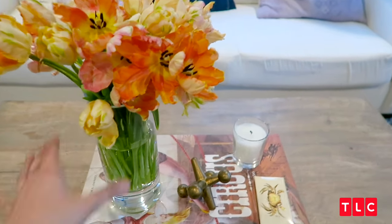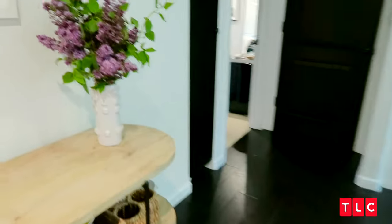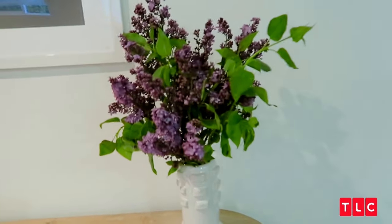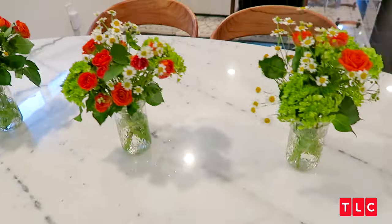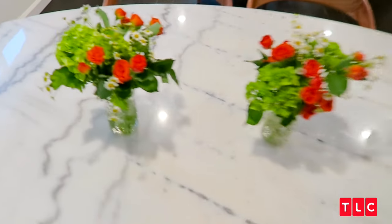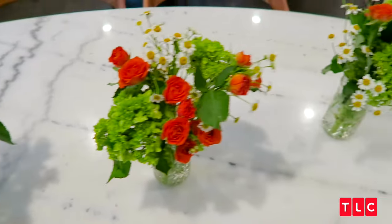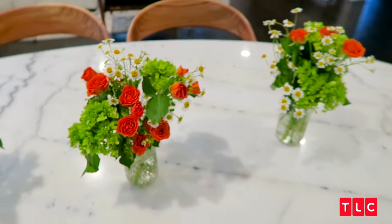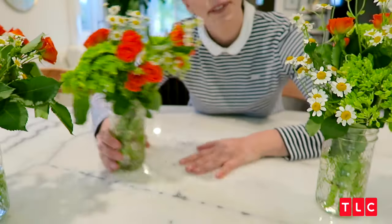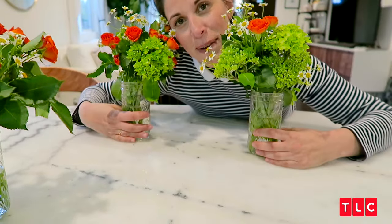Just to recap: we have the double dose, we have the one and done with the gorgeous lilacs, and the trio made with our three little packs of flowers. Now just keep in mind, all of these flowers came from the grocery store. Thanks, grocery store — you're the best.